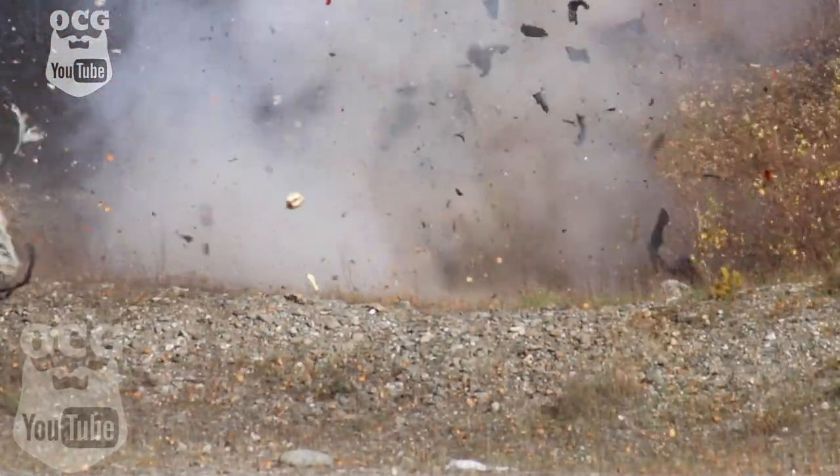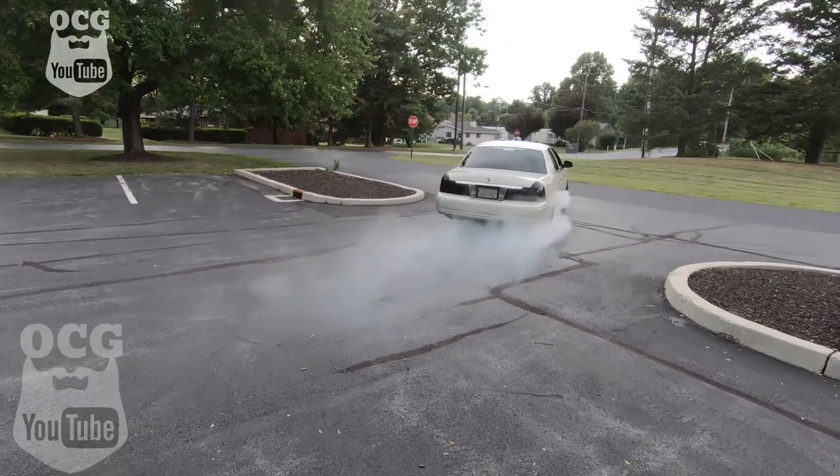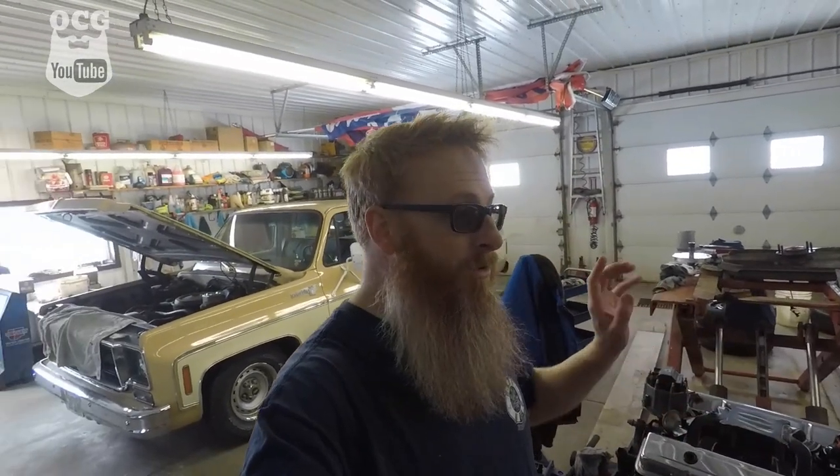Hey folks, welcome back to the channel. This video is going to be only on the new exhaust for Project Dale. As you guys know, we did replace the motor — this is it, this is what's going into Project Dale. We're recording this video on the same day, so once we get the truck up in the air and get the new motor and transmission put in, we're also going to be putting the new mufflers on to give it that not-so-barky sound of the glass packs that are there now.